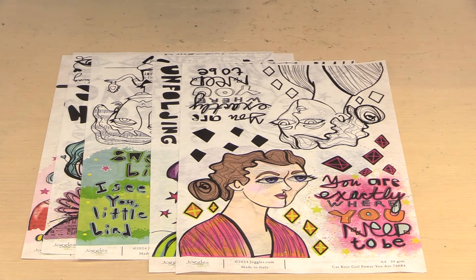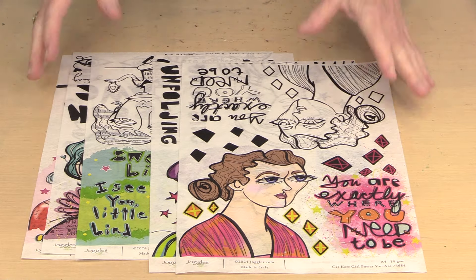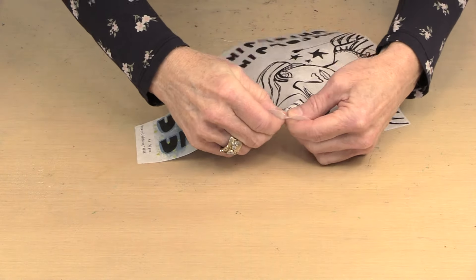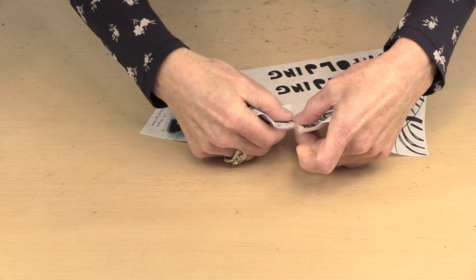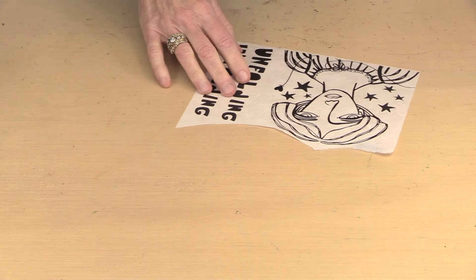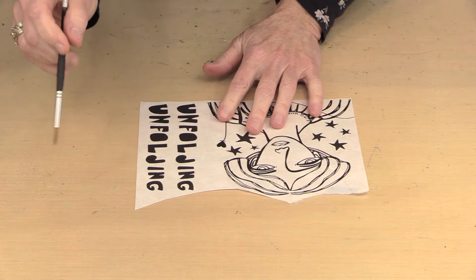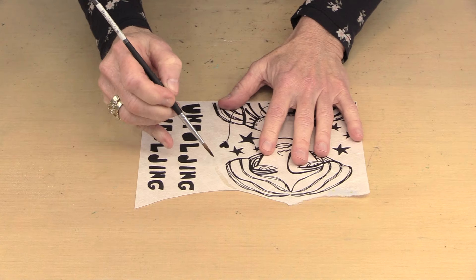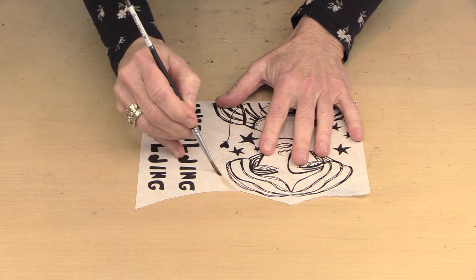Both black and white and color versions are included. Rice paper can be torn — you can tear it wet or dry, or you can cut it with scissors. Dry tearing is pretty straightforward, tearing along your fingers to get a feathery edge. Wet tearing produces a more feathery edge. I take a brush and put some plain water on it, running the brush to make a wet line about where I want to tear.